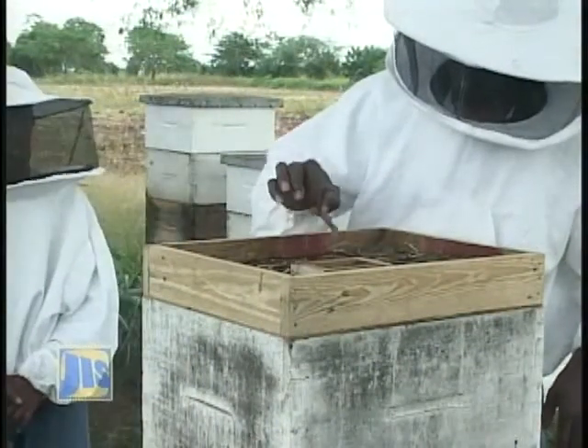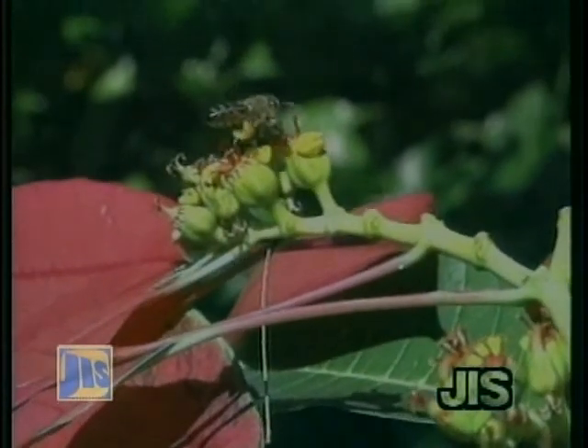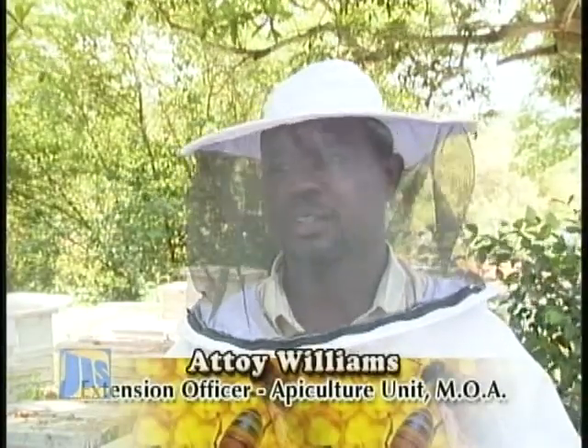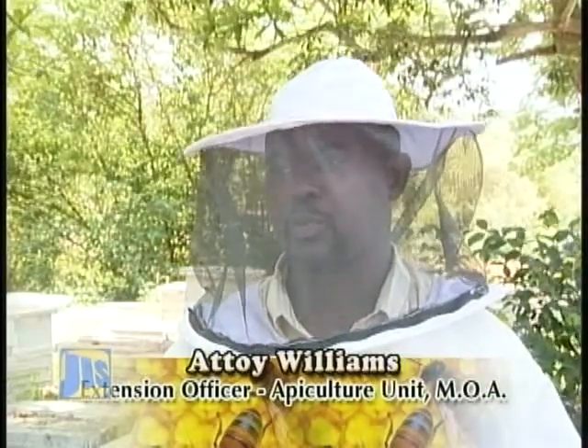The hive can be assisted by feeding supplemental pollen or honey to the bees. However, this may not be necessary where bees are suitably located. In an area like this where you have the vast vegetation, where something is always blooming, this is where you want to keep your apiary, where you can actually obtain maximum production.